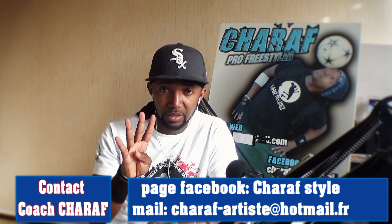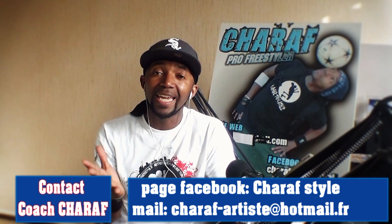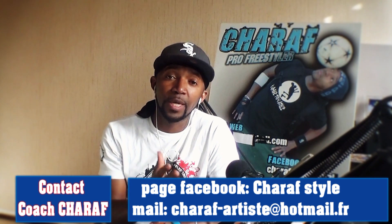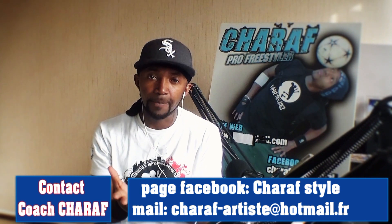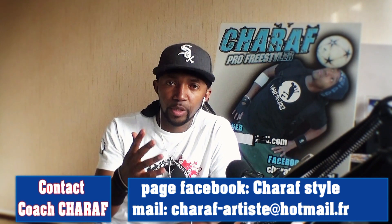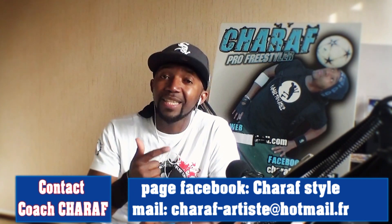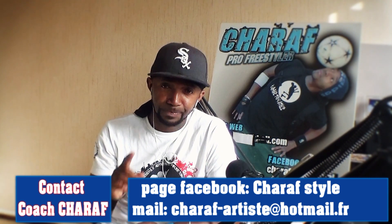Et la quatrième chose, et pour moi c'est ce qui est important, vous allez travailler l'équilibre entre le pied droit et le pied gauche. Parce que les gestes que vous faites avec le pied droit, vous devez apprendre aussi à les faire avec le pied gauche. Comme ça, vous allez être équilibré des deux pieds. C'est pour ça qu'en ce moment je mets plus l'accent sur les Ground Move, parce que ça vous permettra de travailler ces quatre choses : la coordination, la technique, la fluidité et la vivacité, et l'équilibre au niveau des deux pieds.